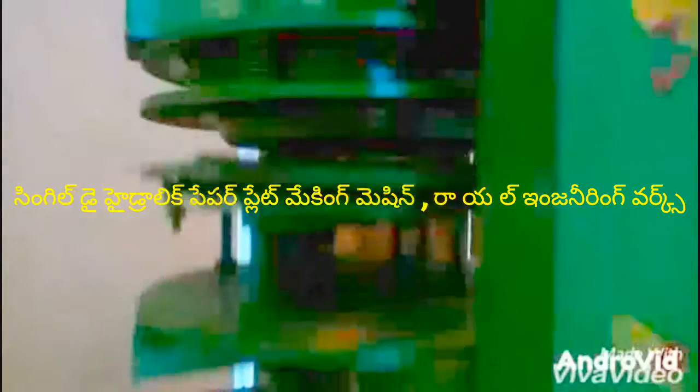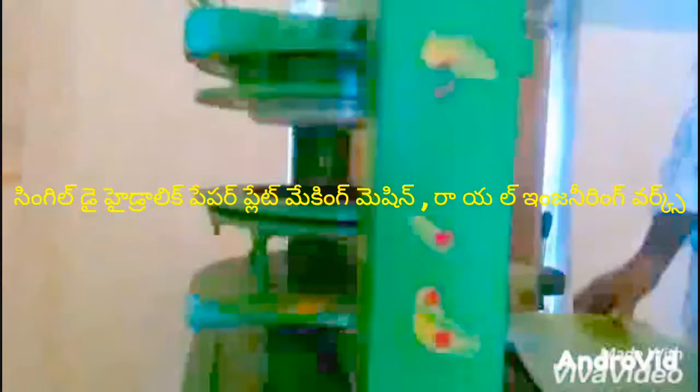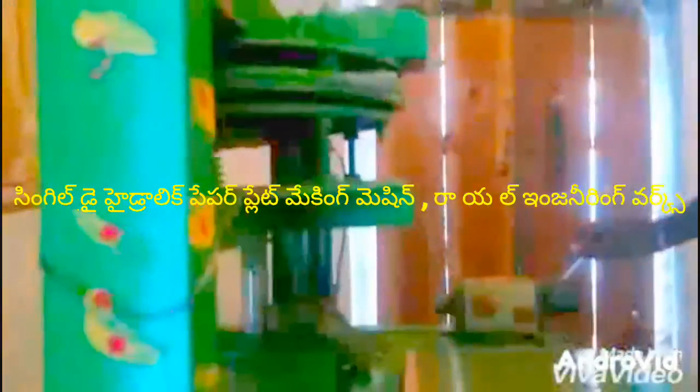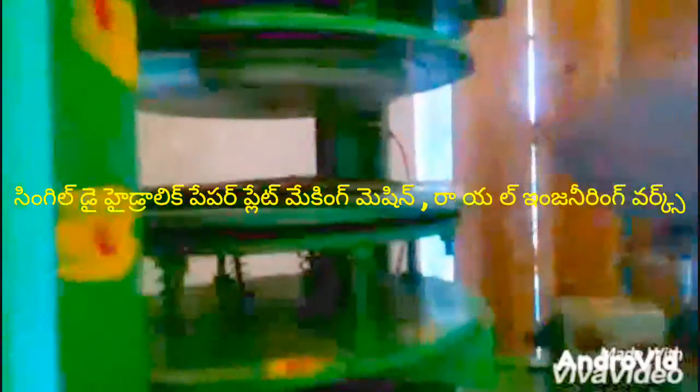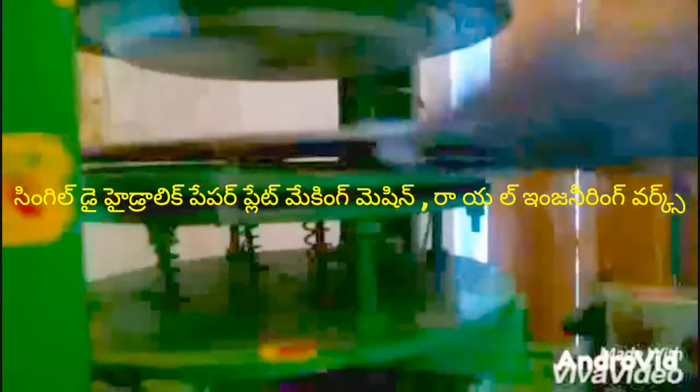I am looking at the single-dye paper plate making machine. I am looking at the boppe plate, dutu plate, manda plate, stamin plate. I am also looking at the sitting plate, the table, and the pulse of the plate in this single-dye machine.